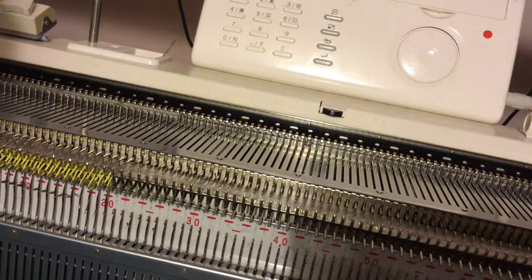I'm just trying to get the ravel cord out of the way and I'm managing to catch it on just about everything. It then says to hang your comb and weights.